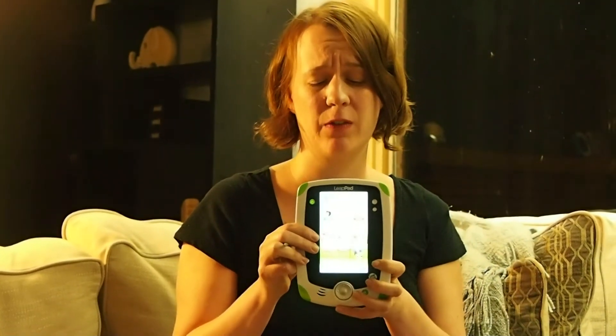And my girls love it. They're four-year-old twins, and we're basically going to have to buy a second one because they keep fighting over it.